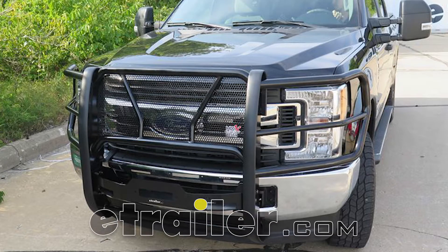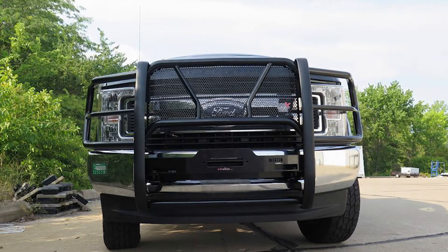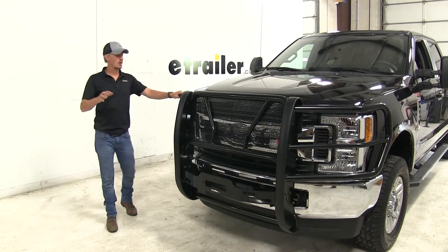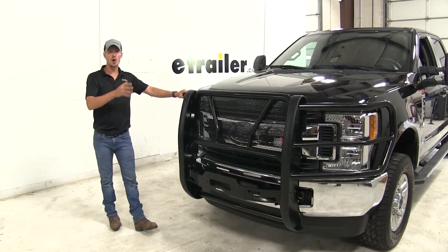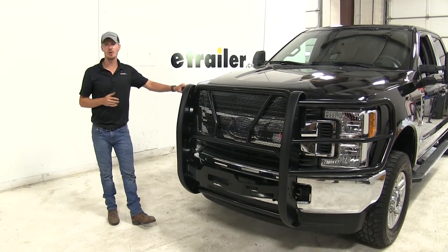Today we're going to be taking a look at the Westin line of HDX winch mount grill guards with punch plates. It's available in two colors: black powder coated steel and polished stainless steel. This Westin grill guard is not only going to look cool, it's going to give you that rugged look while offering you maximum protection for the front of your truck.